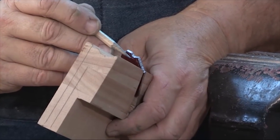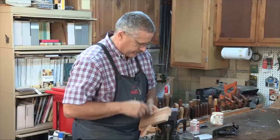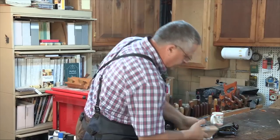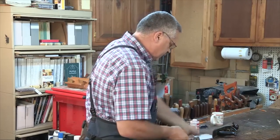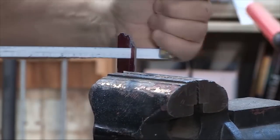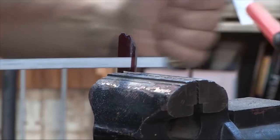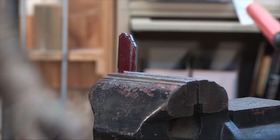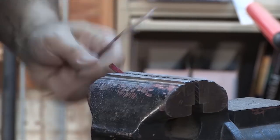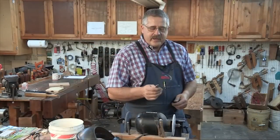You can see my scribe line is well past the fillet, so I'm going to hacksaw it parallel to the other side of the tang. That steel's ready. Next step is we're going to go to the grinders and start grinding our steel.